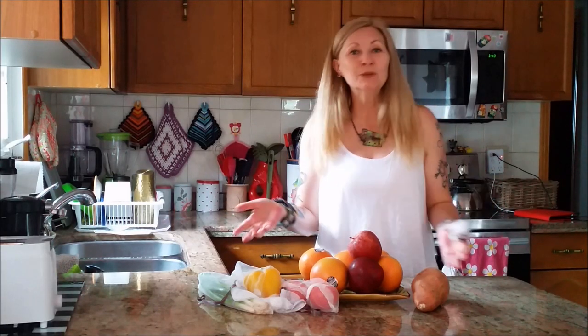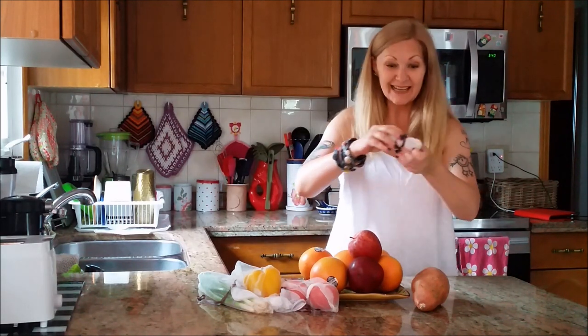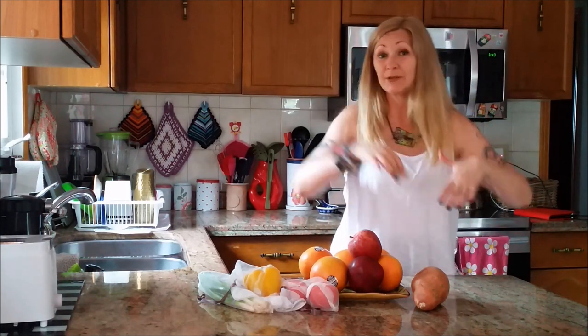Totally easy and totally quick and fantastically plastic-free! Plus, look — this is five bags all rolled up neatly into a ball that fits even in your pocket, your purse, wherever!